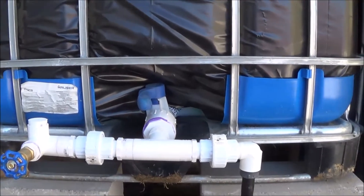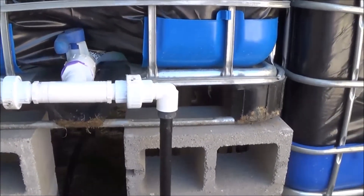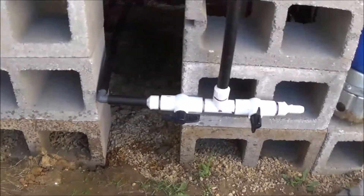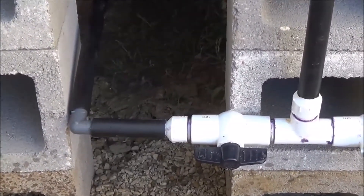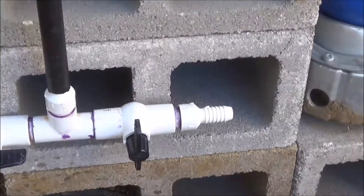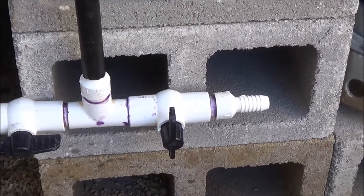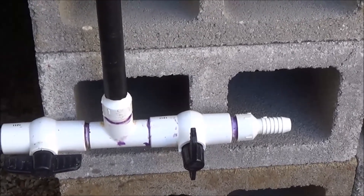Then as you can see it runs down here to a series of tees. This back one right here runs out to my Dutch bucket system, and then this side over here will eventually run out to the sump for the aquaponic system to keep that filled up.